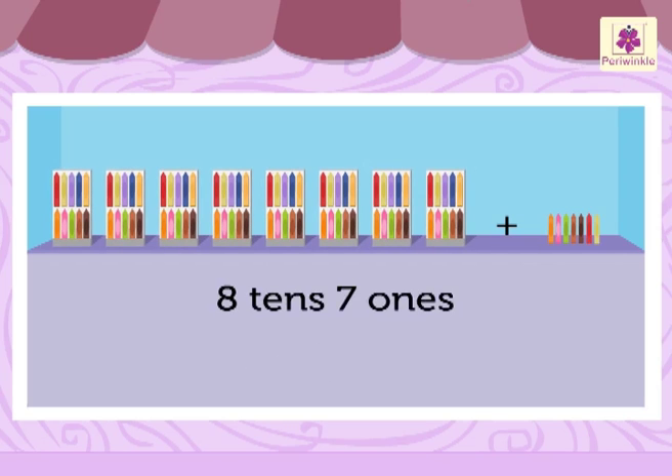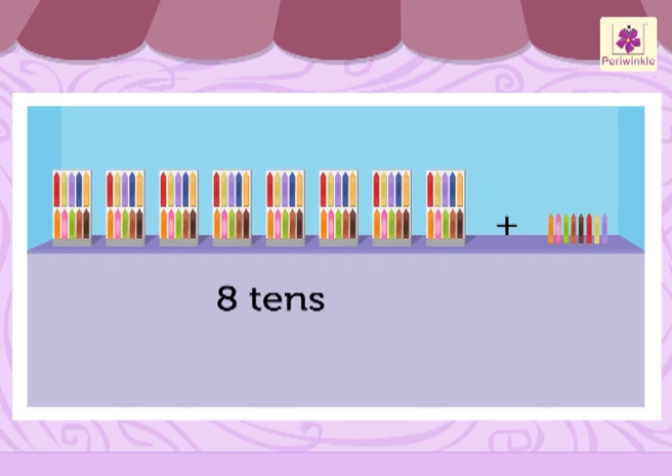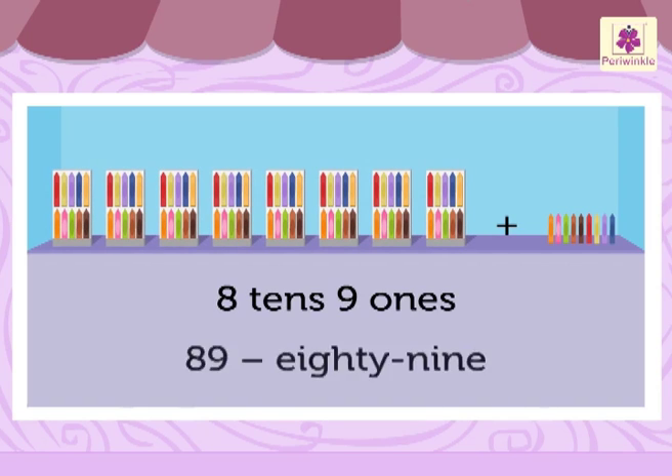Eight tens and seven ones is 87. Eight tens and eight ones is 88. Eight tens and nine ones is 89.